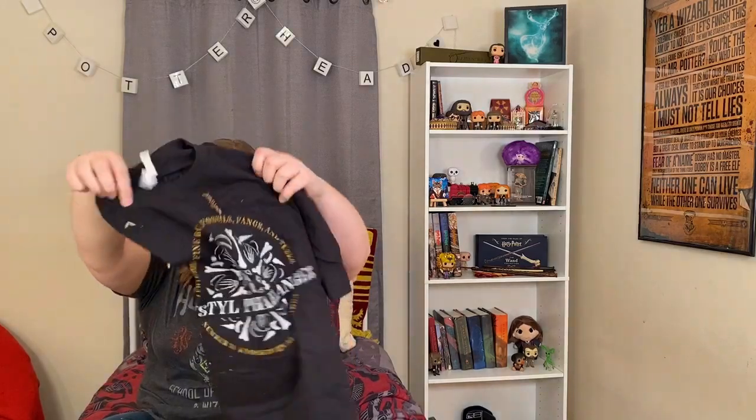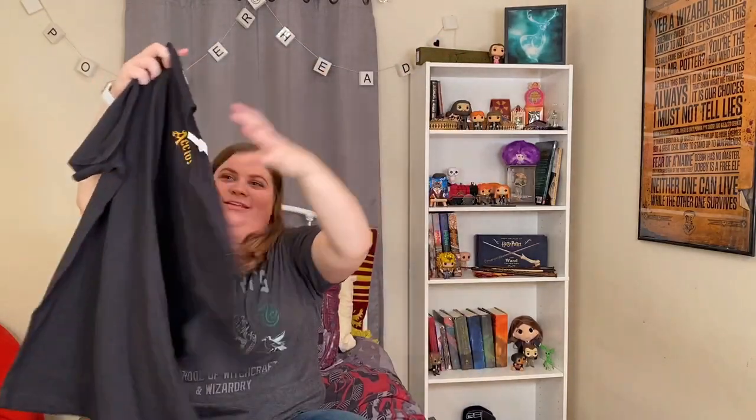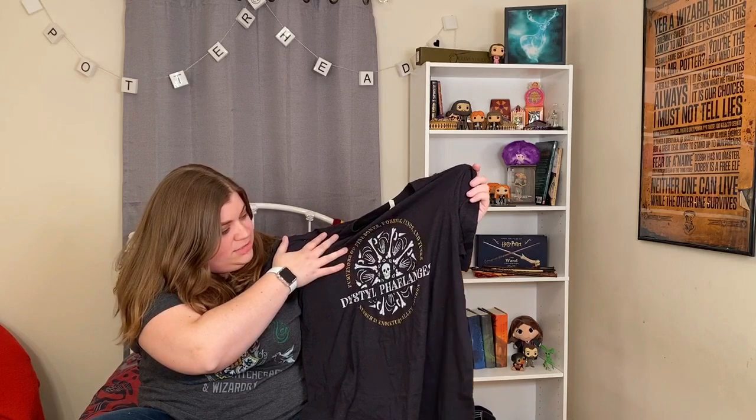Something else — there are wiggly worms stuck all to it. It's a t-shirt! It says purveyors of fine bones, fossils, fangs, and tusks. Number 31, Nocturne Alley, London. Distill. That is super cool. I really like this. And it also has 'Accio' on the back, which I know I've seen on all their shirts, which I think is cool. That is a really unique design. I love the colors and the placement of it — it's really pleasing to the eye.